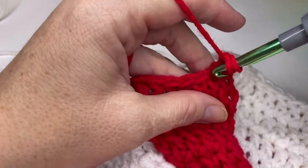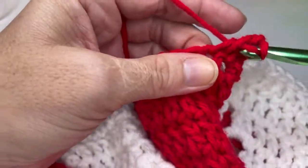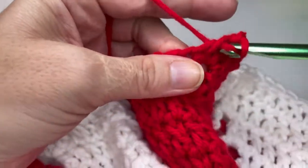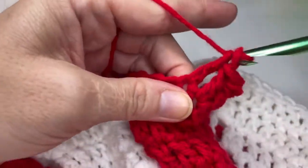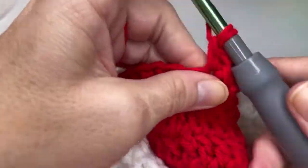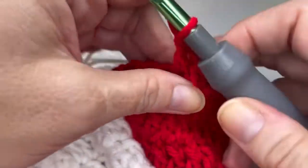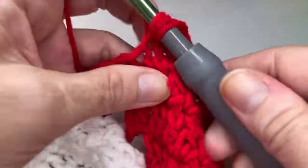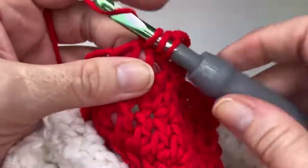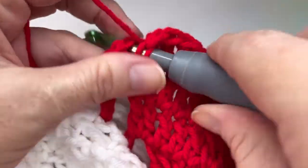So go ahead and chain one. And for this go, we are going to actually put thirteen double crochets here. So one, two, three, four, five, six, seven, eight, nine, ten, eleven, twelve, and thirteen.